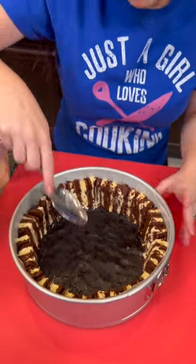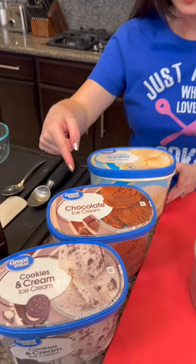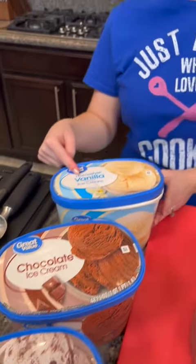That ended up being the perfect amount. 12 cookies was just right. We've got about a tablespoon of milk mixed with that. Now we've got some ice cream — cookies and cream, chocolate and vanilla. You can use whatever flavor you want. Let me know which ones you would pick.